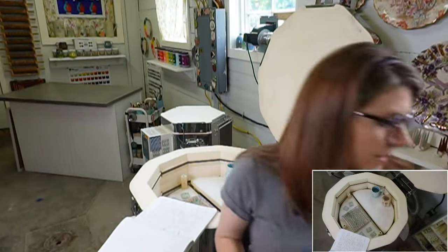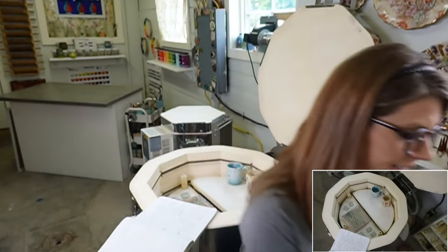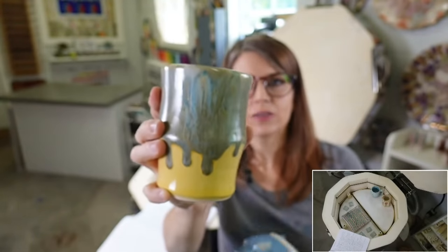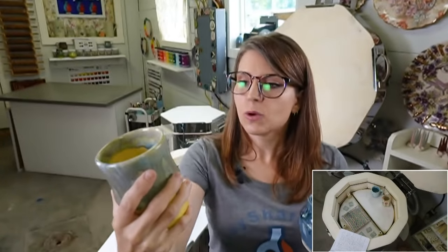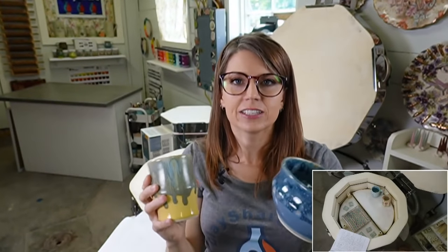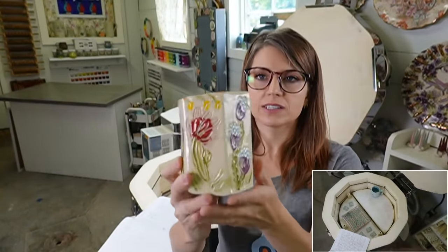Let me check the notebook - no flux on cup 10, no flux on the galaxy bowl either. Here's a way to tell: this Muddy Waters cup had flux - you can see these teeny tiny running marks, almost like water running down. On the galaxy bowl without flux, everything stays more stable, no streaking - we're getting a defined crystalline bloom staying put. That's one way to tell: you get very defined streaking with flux versus more stable crystalline blooms without it.